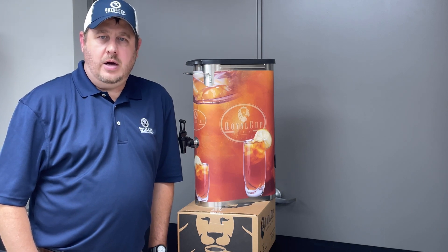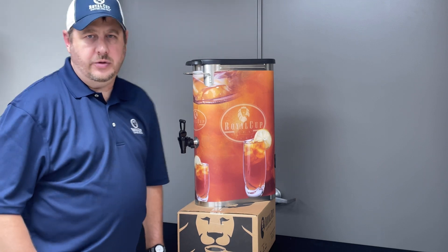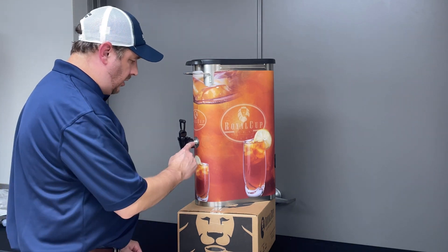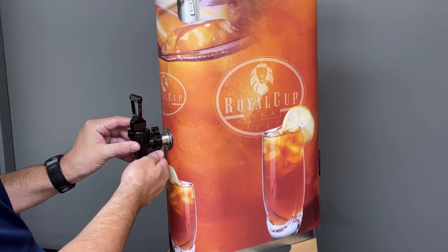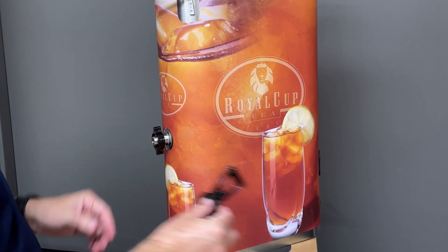If you have a tea urn that has a standard nozzle and you want to upgrade to the plastic hands-free touchless nozzle, here's what you'll need to do. First, you'll want to loosen the wing nut that attaches the faucet body. Make sure the tea urn is empty.